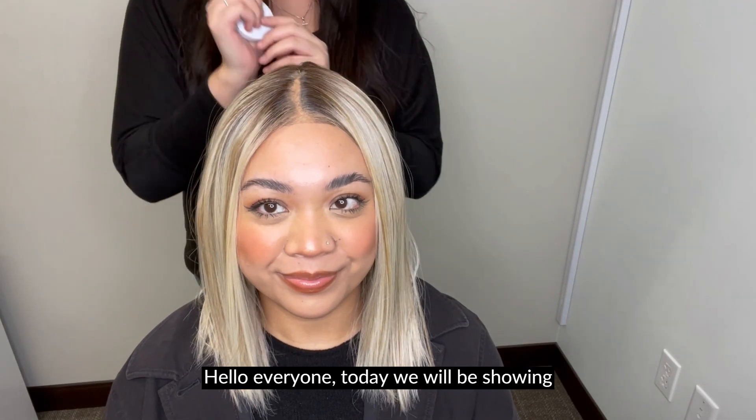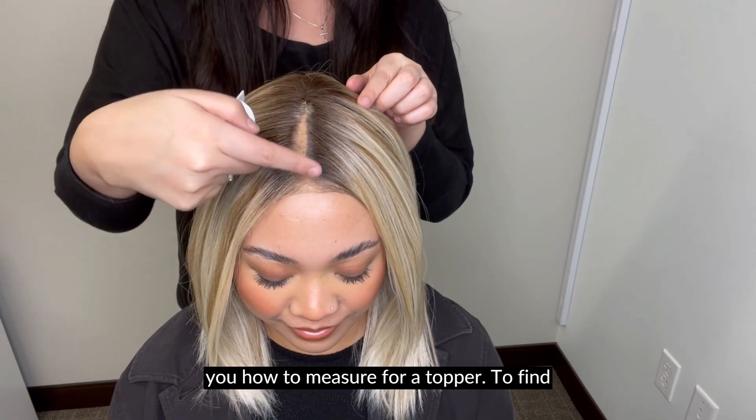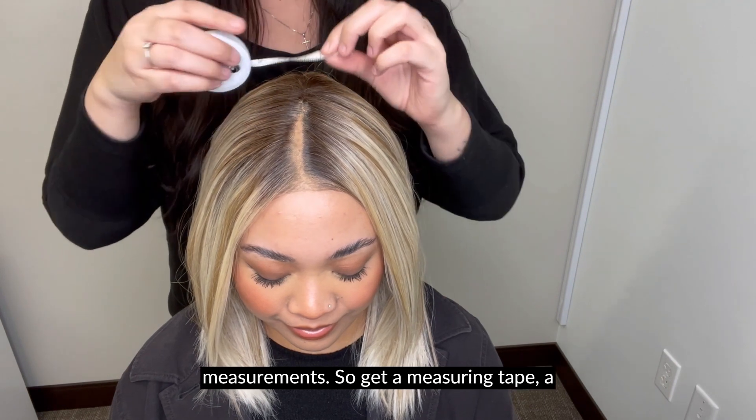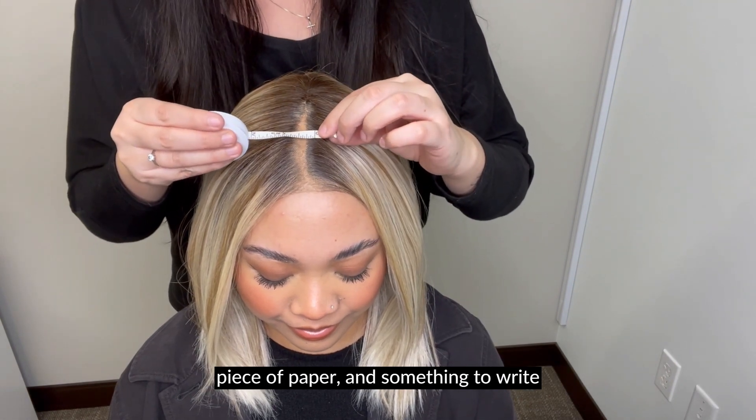Hello everyone! Today we will be showing you how to measure for a topper. To find out what topper size you will need, you will first need to take your measurements, so get a measuring tape, a piece of paper, and something to write with.